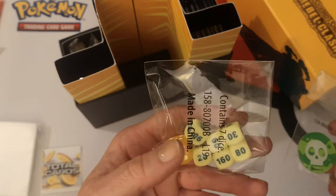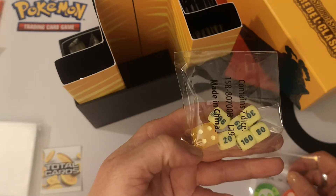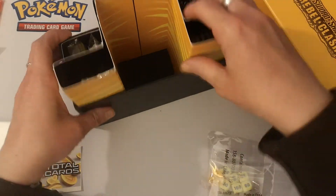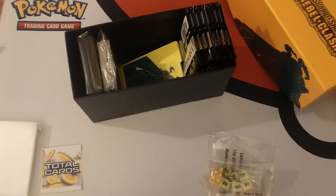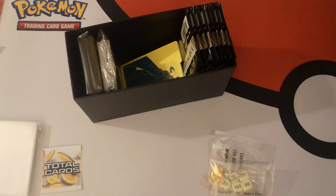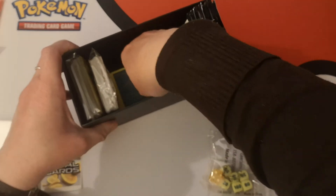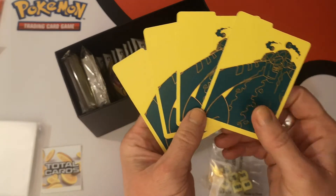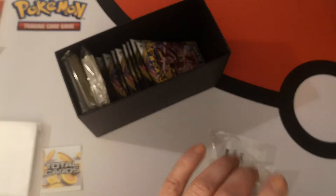We have damage counters, very yellow jelly-baby-style dice for the main die. Our sleeve is very yellow. Let's put that to the side — let's try not to lose anything. We have Copperajah VMAX dividers, which are very nice — a different design on both sides.